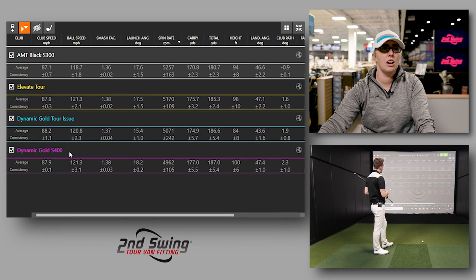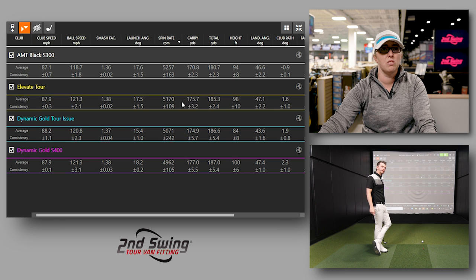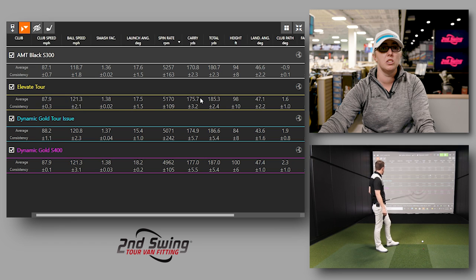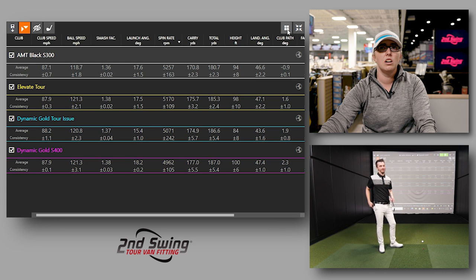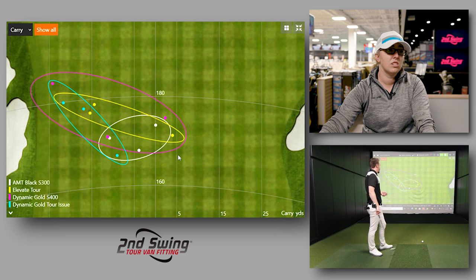I really like the numbers with the Elevate Tour — there's a little less spin than the AMT Black, but overall getting much more carry yardage out of that. Ball speed at 121.3, same as the S400, but we're getting way better numbers in terms of how we're making contact with the Elevate Tour for your swing speed — better launch, better spin, more height. I'm not seeing the right side of the golf course, and I liked the Elevate Tour.